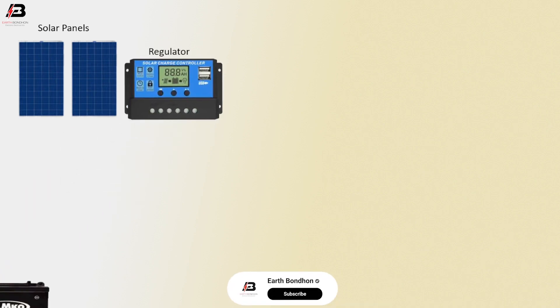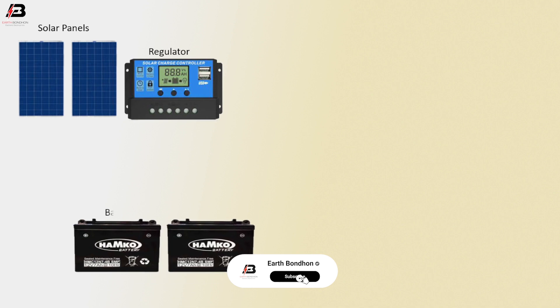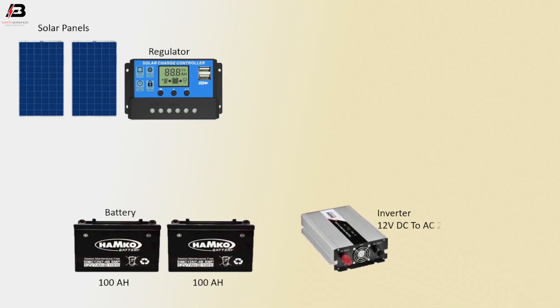Components used: regulator, 100 ampere-hour batteries, inverter 12 volt DC to AC 220 volt, and switch valve one and two.